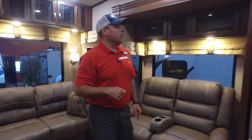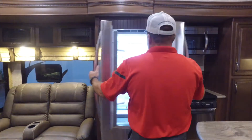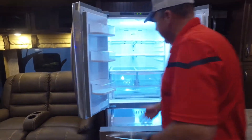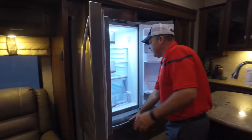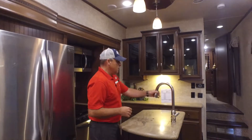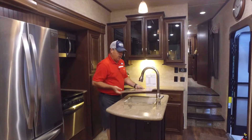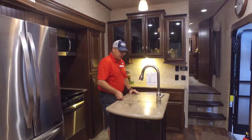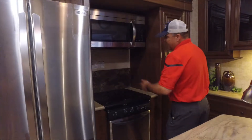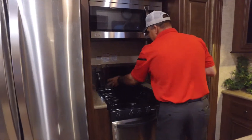Right here you have your LG refrigerator — tons of room, super deep — with a freezer down below and an ice maker, which is an awesome addition to the Sandpiper line. You have solid surface countertops with pull-out sprayers, and the sink is baked-coated so you won't burn or scratch it with a hot pan — it's like a military helmet coating. There's a glass cover over your stove top for extra counter space when you're not using it, and when you pick it up it's a nice cover for your backsplash and easy to clean.